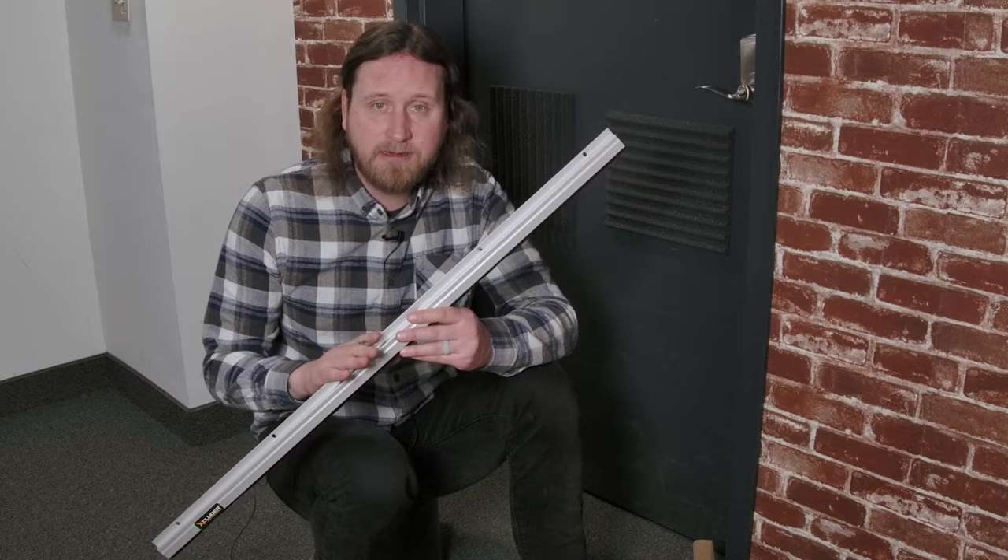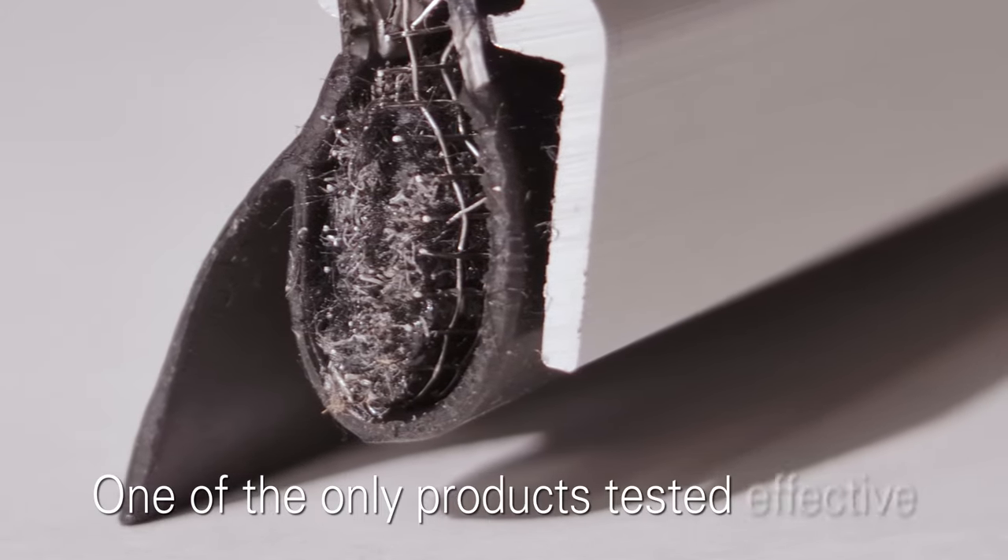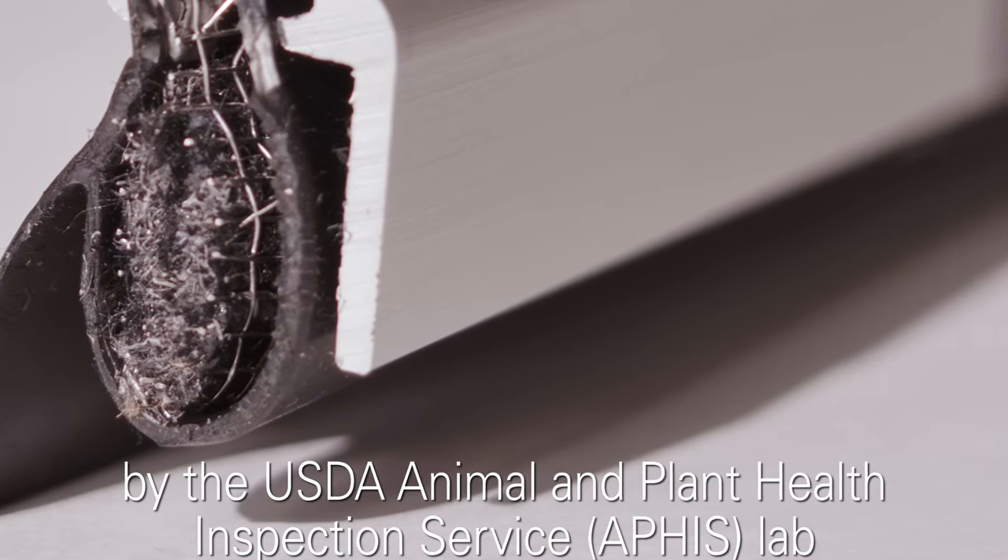Excluder has its own patented rodent proof fill fabric. It's one of the only products on the market that's tested effective by the USDA APHIS lab.